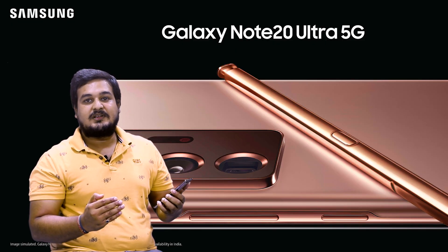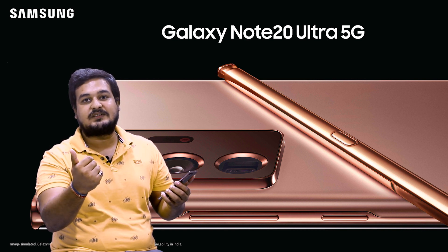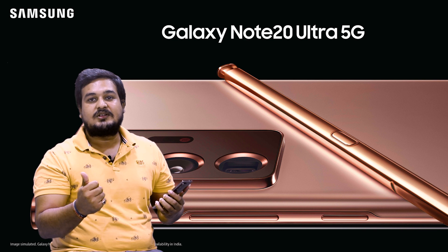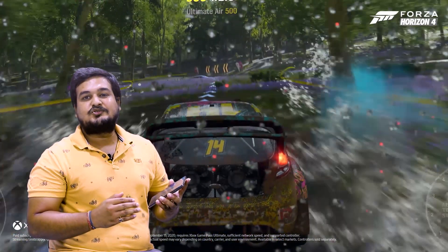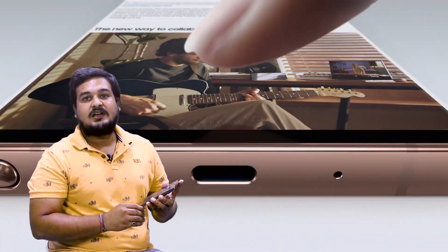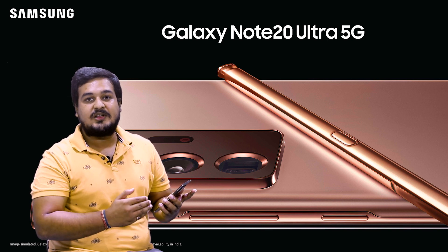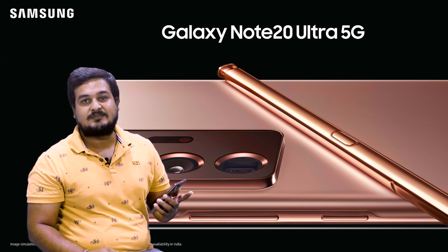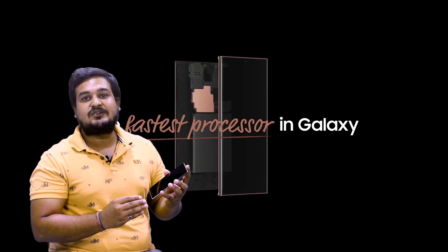Let's talk about Wireless DeX, which lets you connect to your TV screen so you can operate both your phone and the TV screen together — great for professionals and students. The Note 20 Ultra's adaptive 120Hz display also enhances gaming and video viewing. You get a Game Booster powered by the Exynos 990 processor for the best gaming experience.